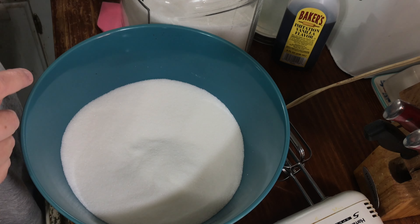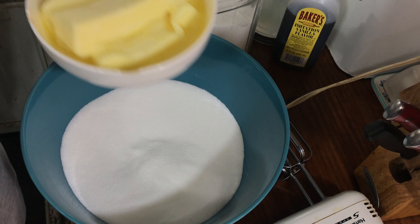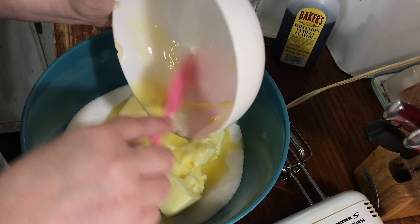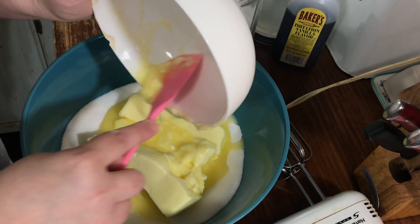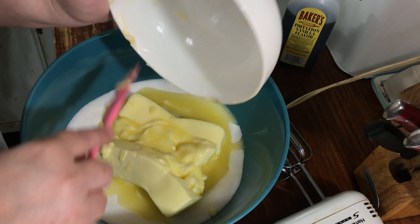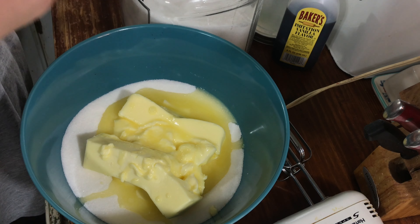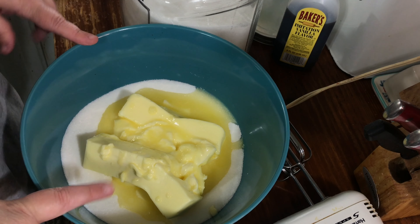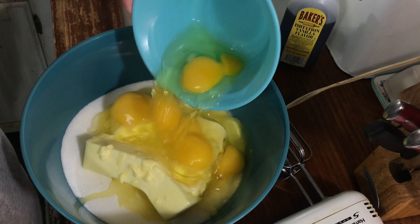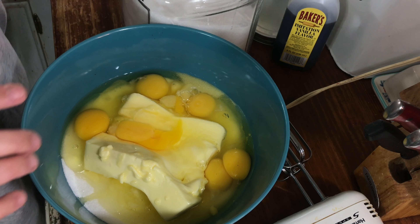You're going to add two cups of butter, softened — that's four sticks. I know it's a lot, but this is a pound cake and you usually have a lot of butter, sugar, and eggs. So we've got our sugar, our butter, and now we need six eggs added to it, and we go ahead and add our vanilla, which is two teaspoons.